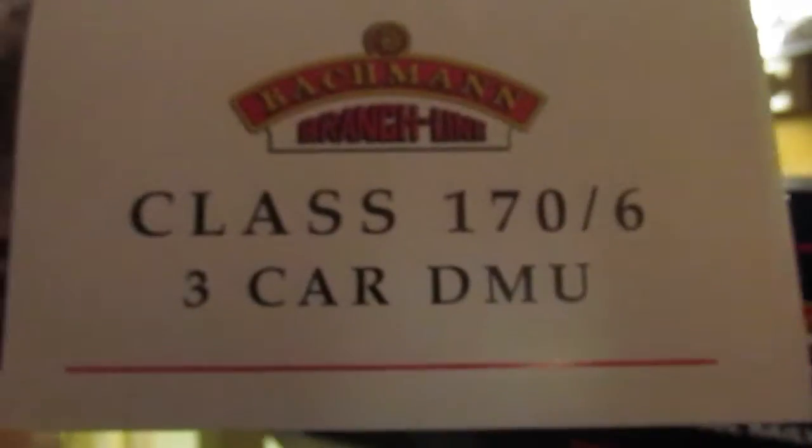Anyway, there it is — Class 170, it's a dash 6, three-car DMU. I do have this in a two-car version, but I prefer longer trains, so the three-car version. You get the brief history with most Bachmann model trains, and it does look quite good.